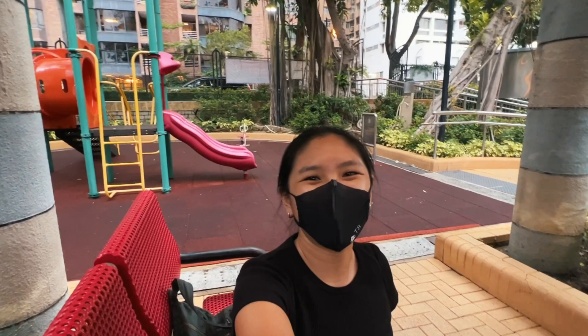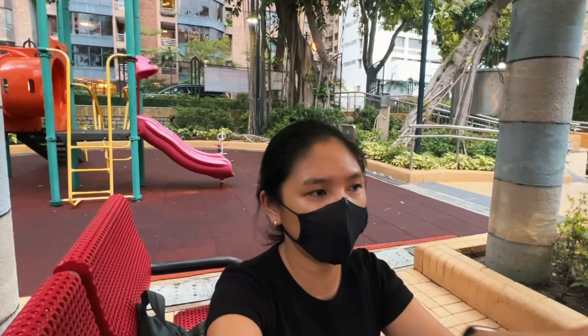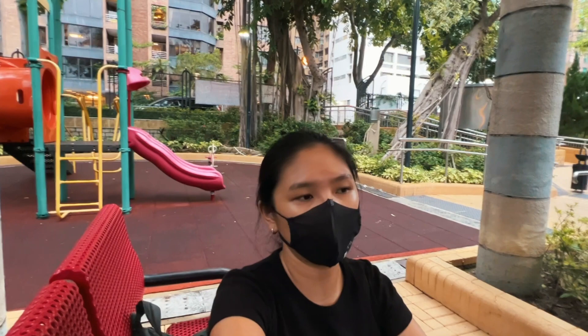Hello you guys, it's your girl Becky and we are back on a really gloomy day here in Hong Kong. There was a typhoon that came past — not through Hong Kong but kind of skirted near Hong Kong a few days ago, so the weather has been super gloomy and super cloudy.